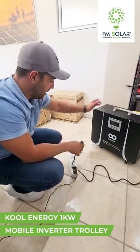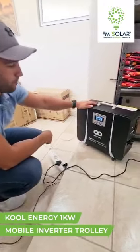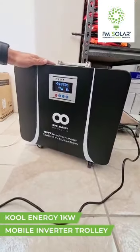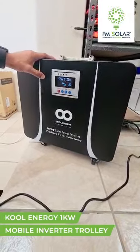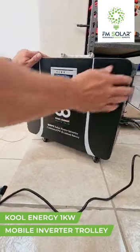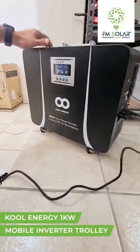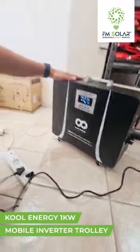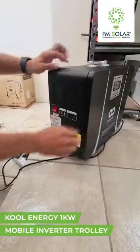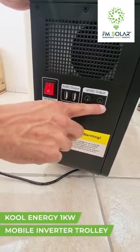Our one kilowatt Cool Energy plug-and-play unit is as simple as just plugging it in. It beeps when it's turned on. We switch on the battery — easy as that. Whatever is now plugged into the unit will have power. This is the DC output switch, which we'll use as soon as we install a DC outlet.